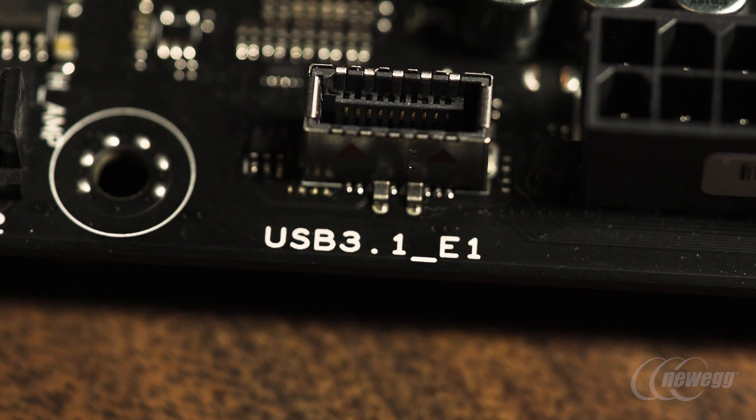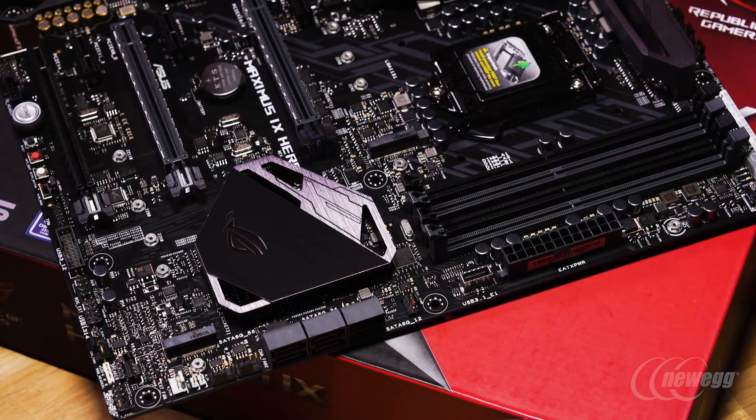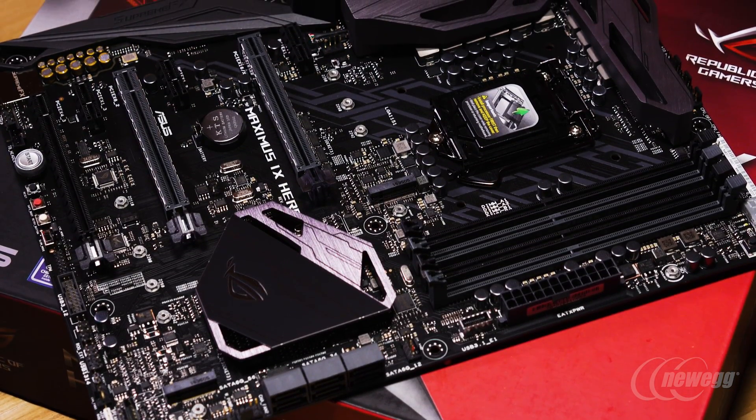We're really excited to have worked with Intel to develop the first USB 3.1 front panel connection. Chassis coming to market will allow you to enable that, so if you're looking for the highest-speed front I/O connection, it'll be available on a wide range of ASUS Z-series motherboards.